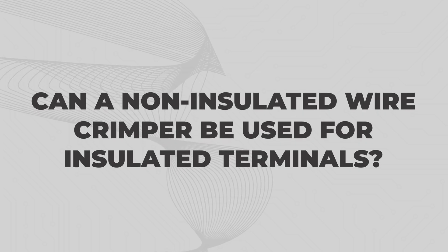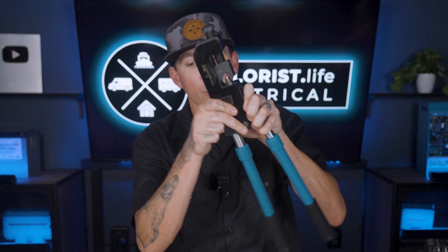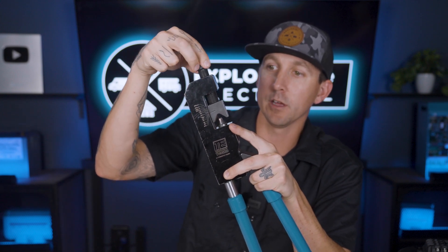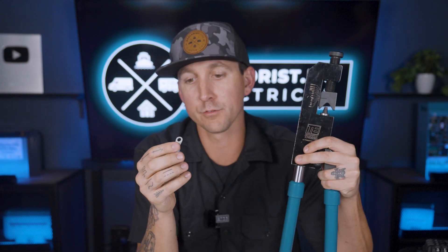Can a non-insulated wire crimper be used for insulated terminals? Part of doing these projects yourself means buying the right tools for the job. For wires smaller than 10 gauge, non-insulated crimpers really just can't be used for these terminals because it damages the insulation — oftentimes so much that the metal of the barrel is actually poking through. For larger ring terminals like 6 gauge, you actually can use a big wire lug crimper like shown in the wire lugs video, but you may have to dial the pressure back using the adjustable function. Be careful not to punch through or tear the insulation, because if you do, you have to scrap the connection and start over.